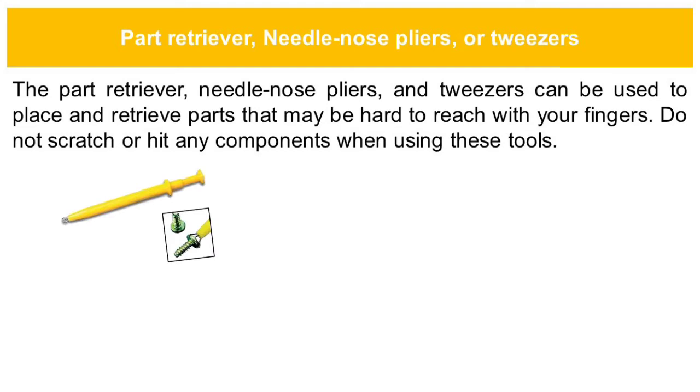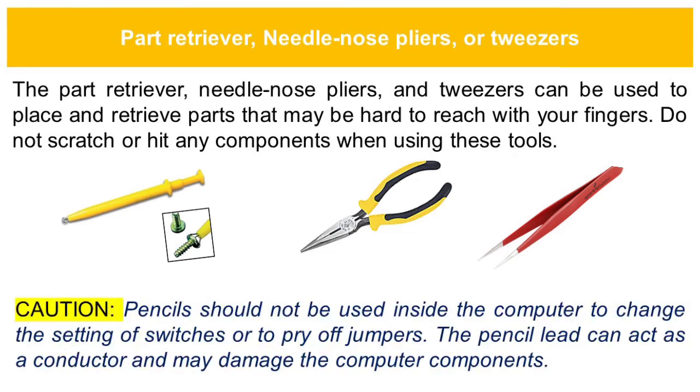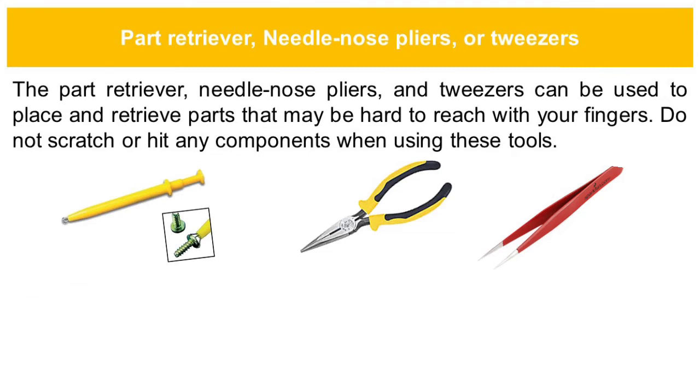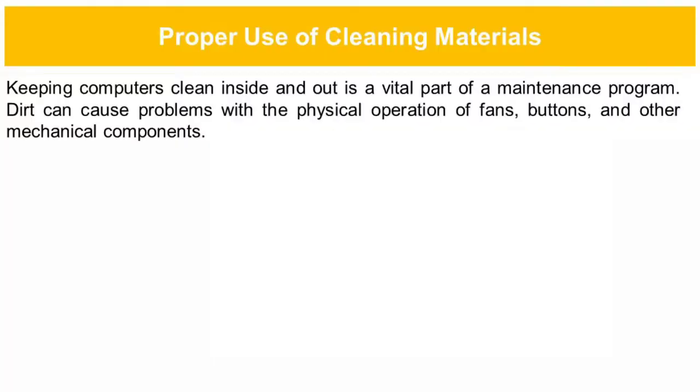The part retriever, needle nose pliers, and tweezers can be used to place and retrieve parts that may be hard to reach with your fingers. Do not scratch or hit any components when using these tools. Cutting scissors should not be used inside the computer. Pencils should not be used inside the computer to change the setting of switches or to pry off jumpers. The pencil lead can act as a conductor and may damage computer components.